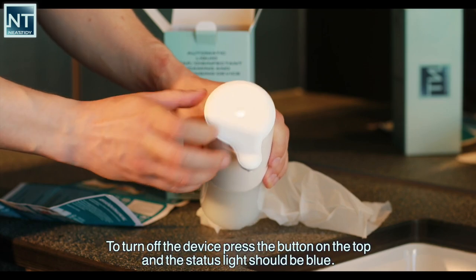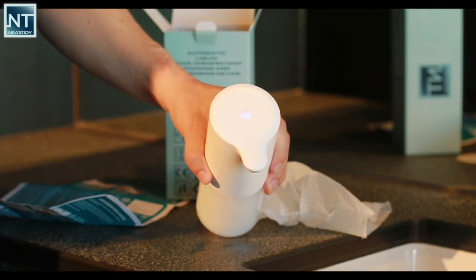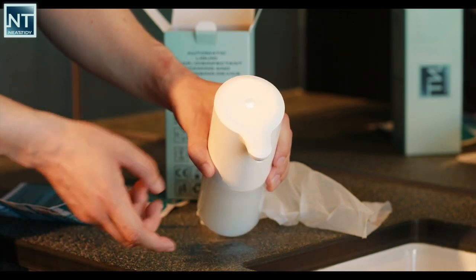To turn off the device, press the button on the top and the status light should turn blue.